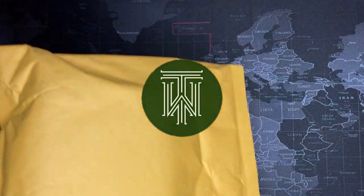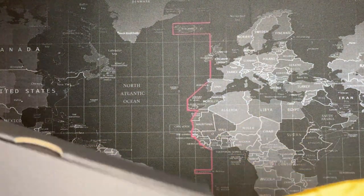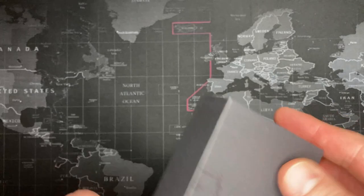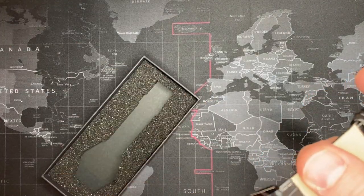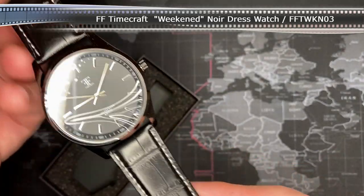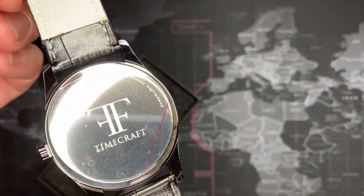Alright guys, today I've got my second Wrist Mafia watch. No idea what kind it is, but we'll see. Remember, these are about $35. It's kind of nice — it's what it is, but it's kind of nice. Leather strap. Timecraft Weekender. Let's see if I can find a video about this one.